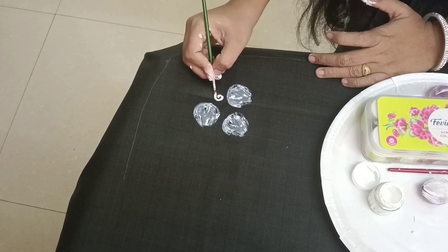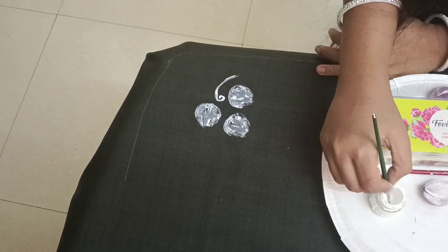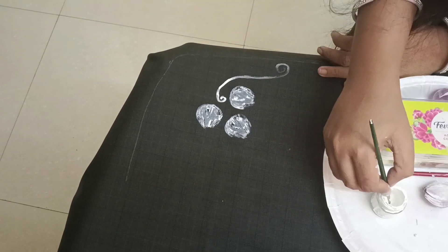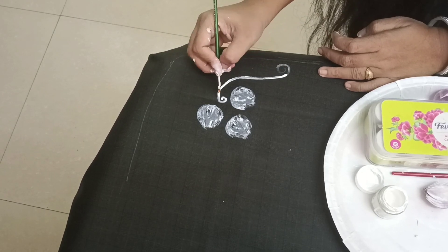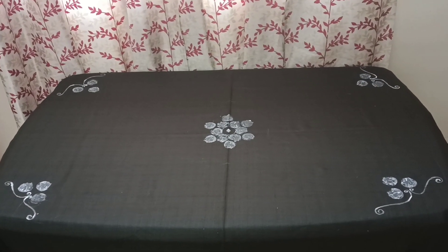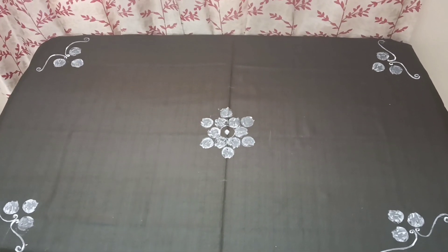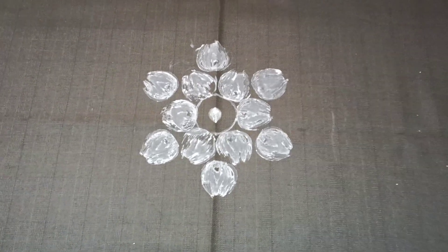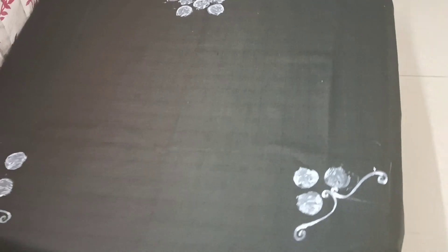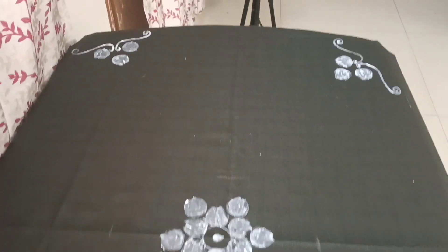I'm going back to my routine now. I have a brush here and I'll draw designs on four sides and add gold accents. Then I'll put white color and add a net lace on top for a better look. If you have old clothes you can do this, or even a new bedsheet or suit can be given a new look. You can also decorate cushions, sofas, bags and other things at home. You can even use items like olive oil or onion for block printing. This vlog has been very long - maybe I'll remember it for the next vlog. See you next time!